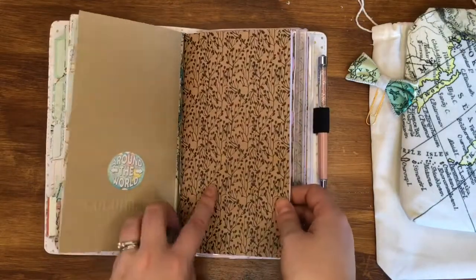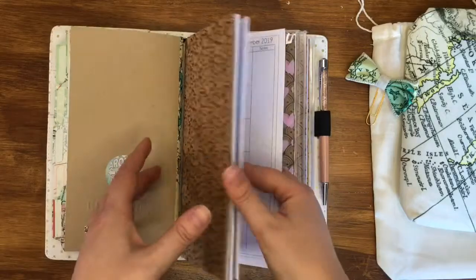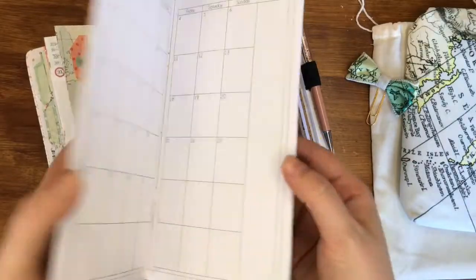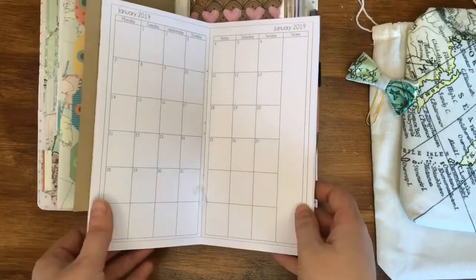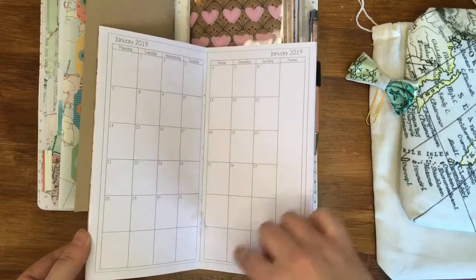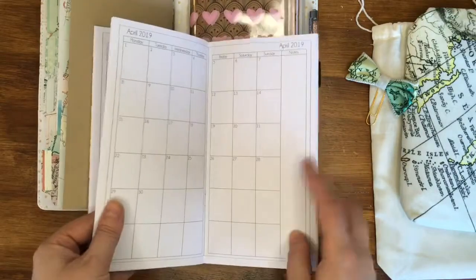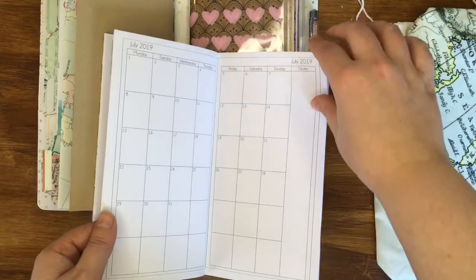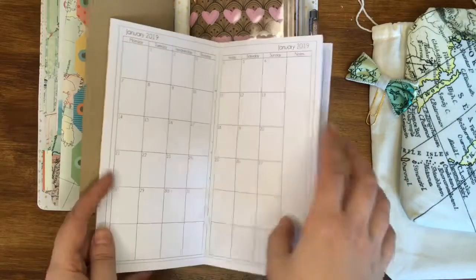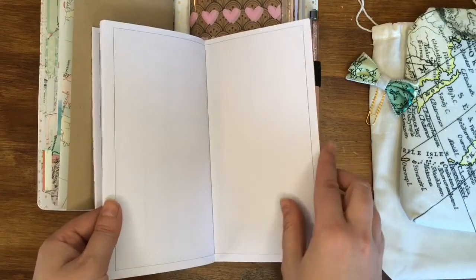I've got three inserts in here. The first one I've done as a monthly overview — here's a blank one. It's just a standard traveler's notebook that I've stitched. I'm actually going to be launching an Etsy shop this year, which is exciting, and I'll do a whole video about that. I'm going to include some printables and downloads. This is a month-at-a-glance traveler's notebook size insert, and it actually fits two years because it's literally just got the month at a glance — it goes all the way through to end of 2019 with some note pages at the back.